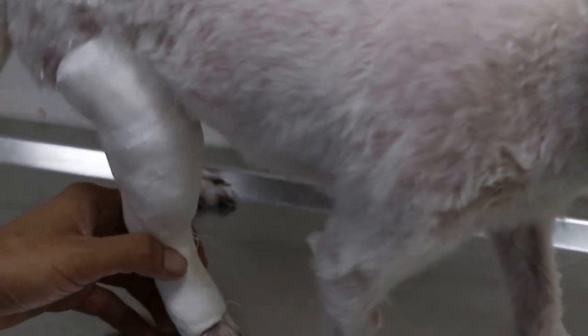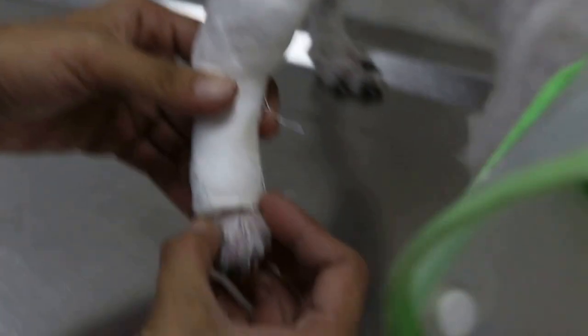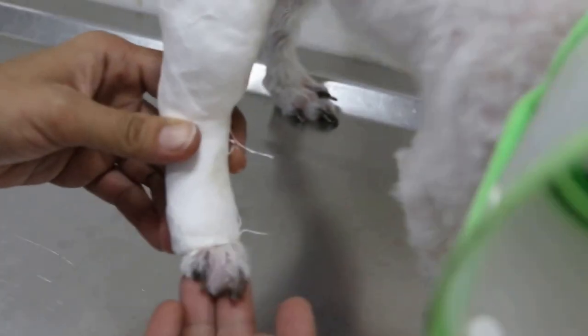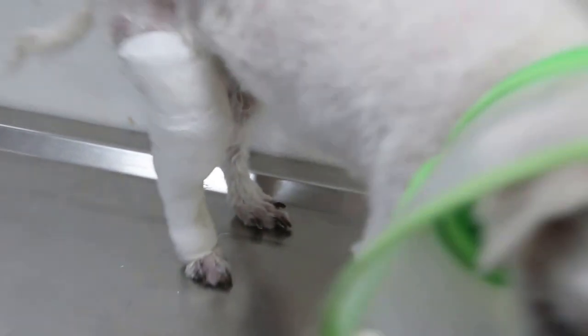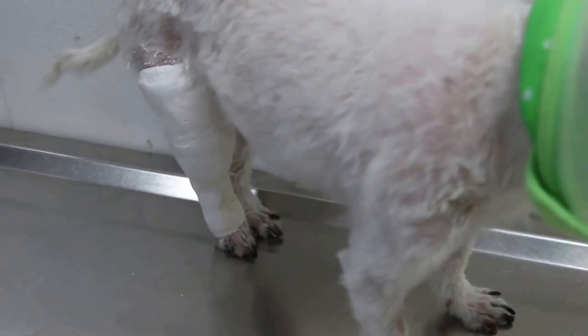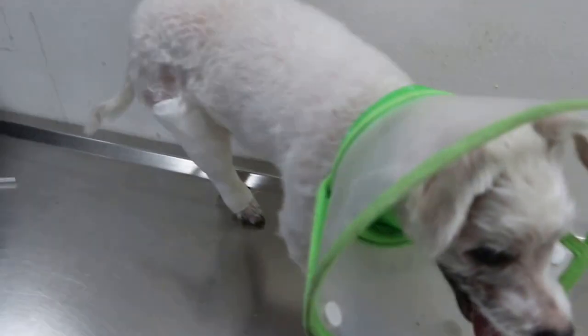So he will go home today. It takes about 3 weeks, being an old dog. There's no swelling, right? 3 weeks, then he will come back to remove the cast, and he should be able to walk normally. There's no displacement of the fractured segment, so a cast is recommended. There's no local withdrawal.